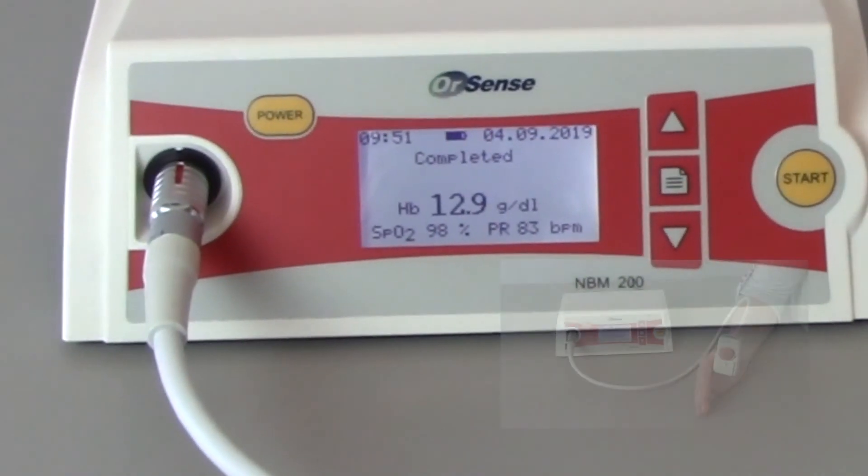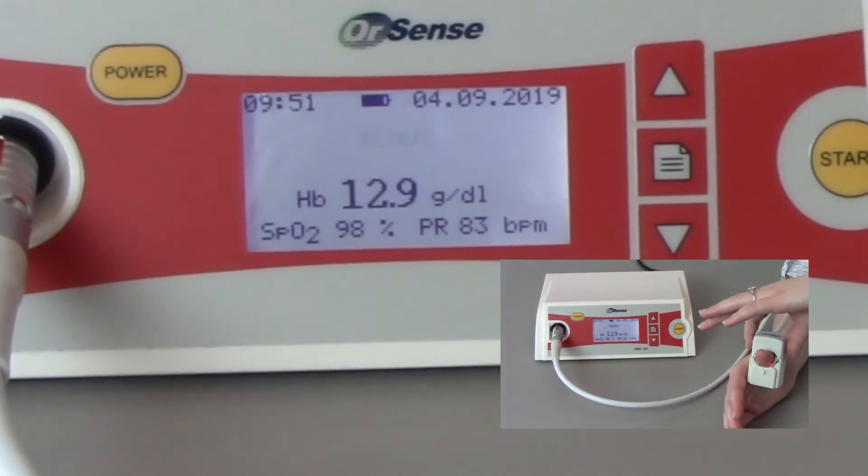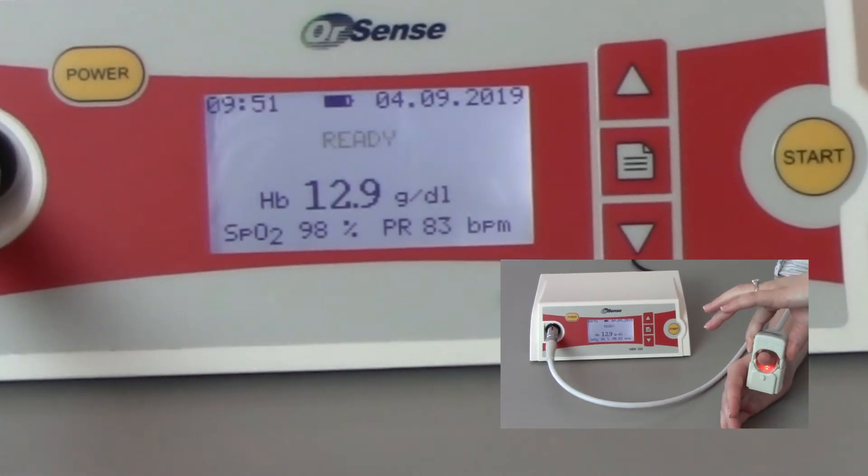Once the measurement is complete, lift the upper part of the sensor until it is in the open and locked position, then remove the sensor from the thumb.